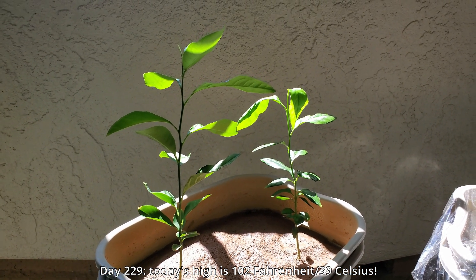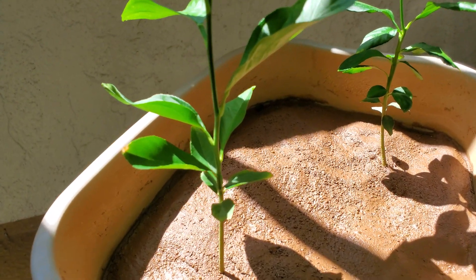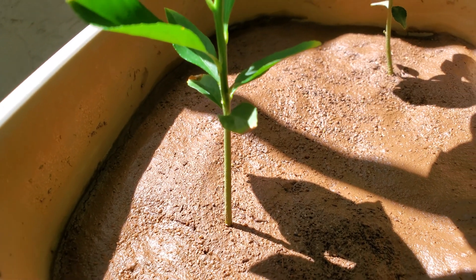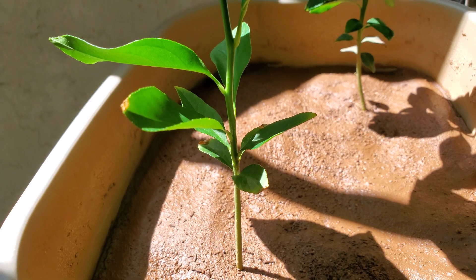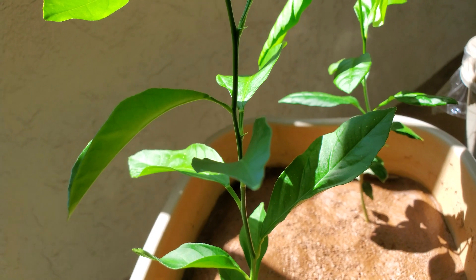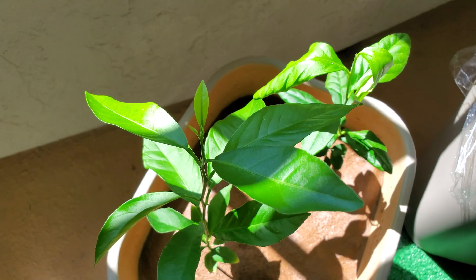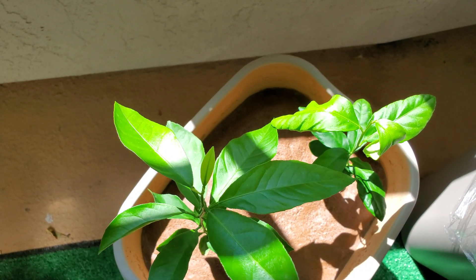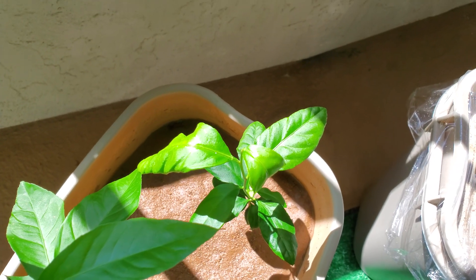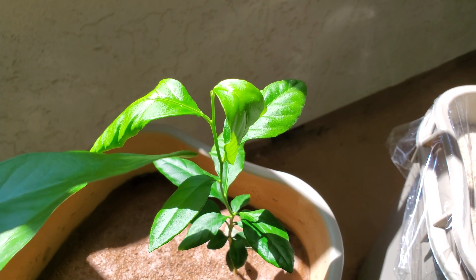It's day 229. There was a brutal heat wave across Southern California — this locale had a daily high of 102 Fahrenheit, that's about 39 Celsius. That's really high already. I don't know what the temperature limits are for lemon seedlings, but I know all of my plants are at risk if it gets any hotter than this — and it will tomorrow. You can already see some leaf curl in the runt of the litter, which is a little bit worrying.